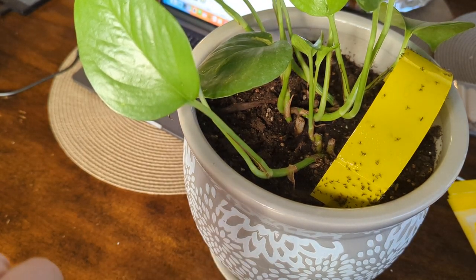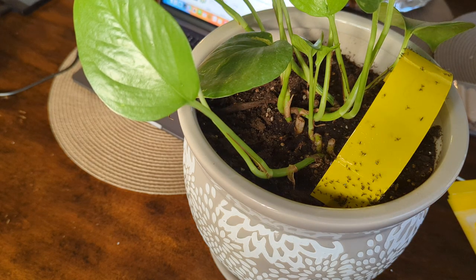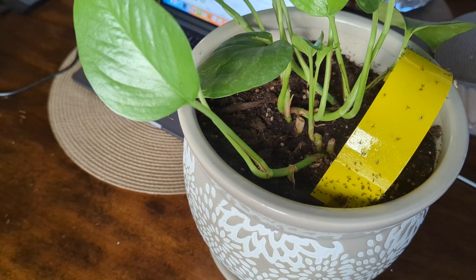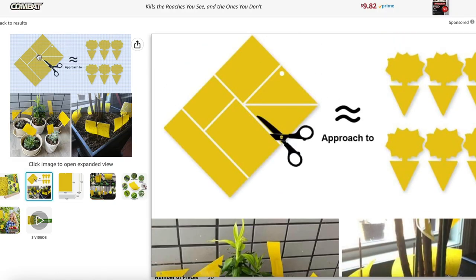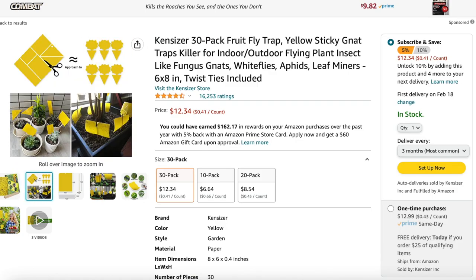Get this little booger — boom. I promise no fungus gnats were harmed during the filming of this video. I'm going to leave a link in the video description for exactly which cards I purchased. I've tried several different brands and I particularly like this brand the best. You can cut them up into all different shapes if you want and they just work well.